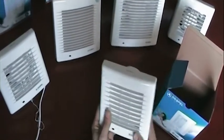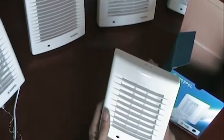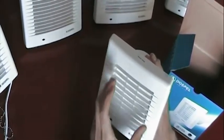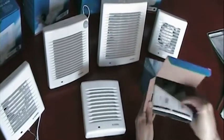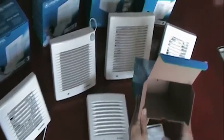Here we have the automatic shutter model. When the device is not in operation the shutters are closed, yet when the device is in operation, these open to let in the intake of air. Inside the box we have some instructions, which will be useful for people who do not know how to install such devices.